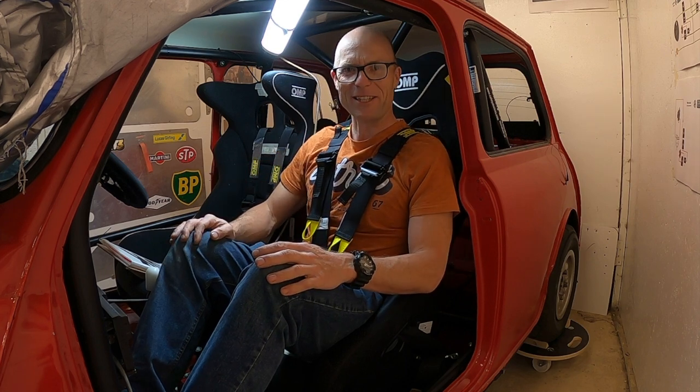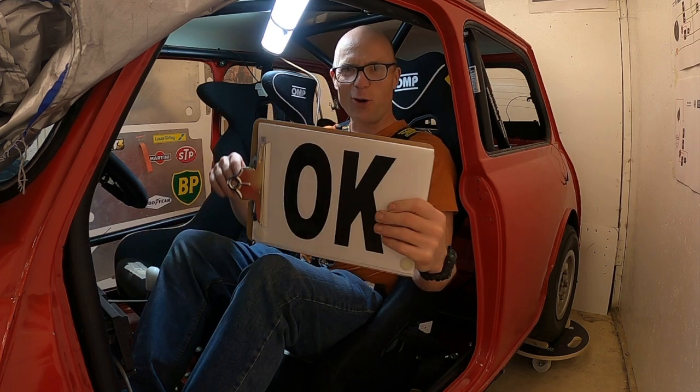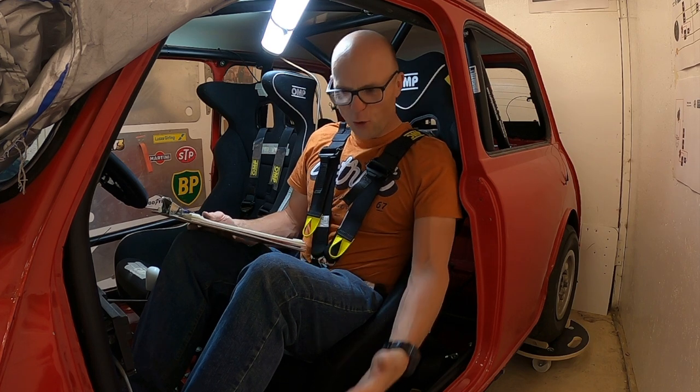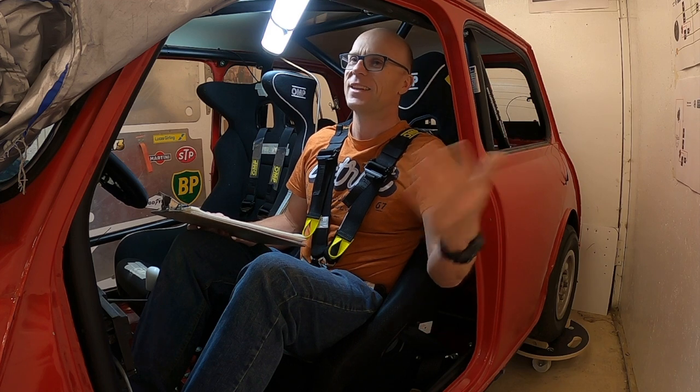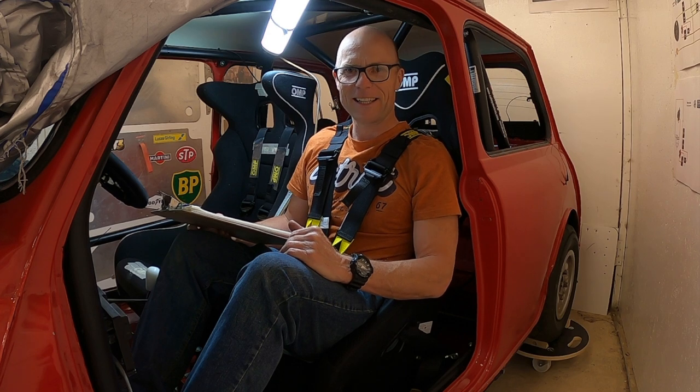I reckon my navigator office is good to go. But I'm missing something — a door bar. Obviously I need a door bar. I need doors, don't I? Well, best crack on with that. See you next time.